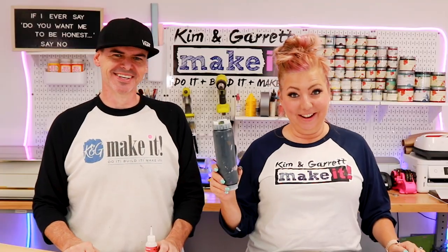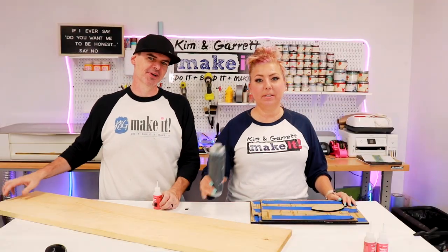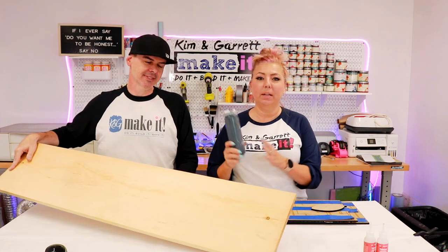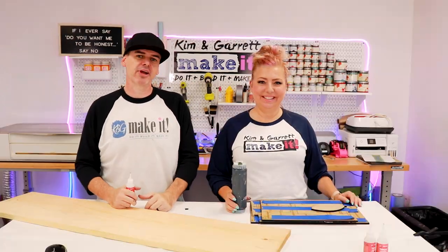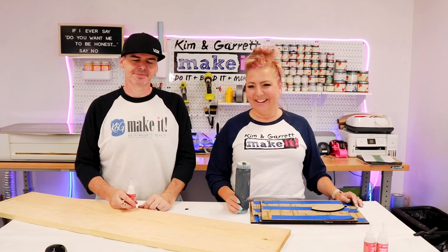We also needed some exterior house paint. This board is not weather resistant, so the exterior house paint will make it a little weather resistant and fade resistant. And we needed some glue. We like this Star Bond thick — we use it on everything. It's like our Frank's Red Hot.